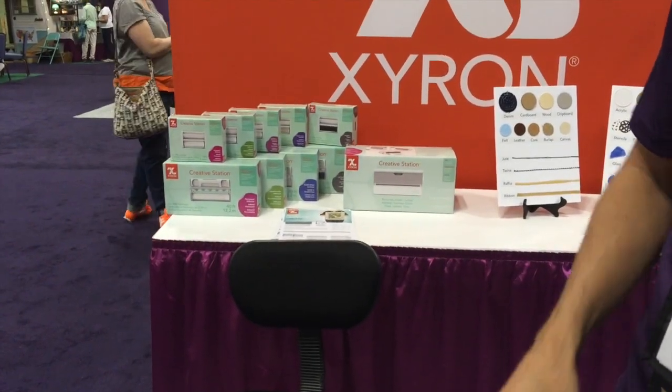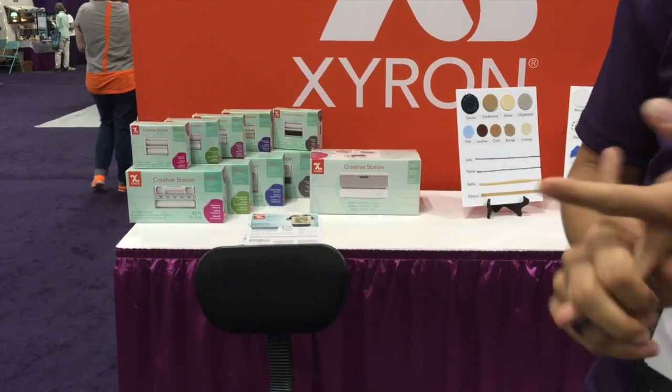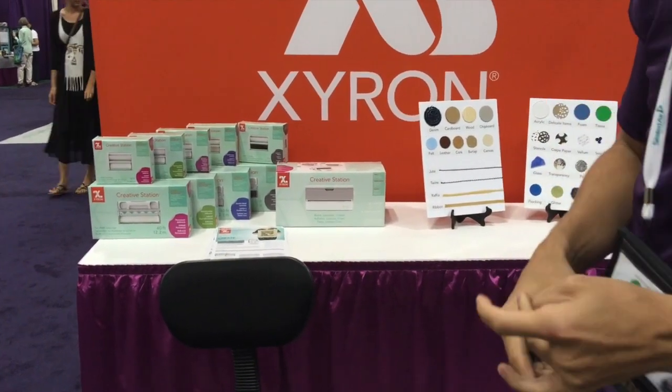You have all of these options of refill available — from permanent and repositionable adhesives to laminate on both sides, laminate with adhesive on the back, and laminate with magnet on the back.